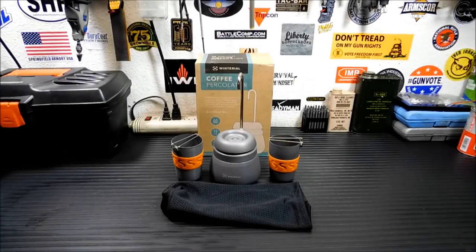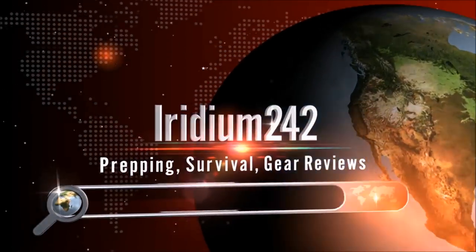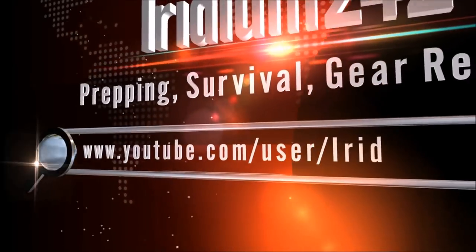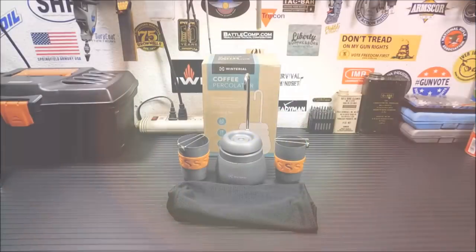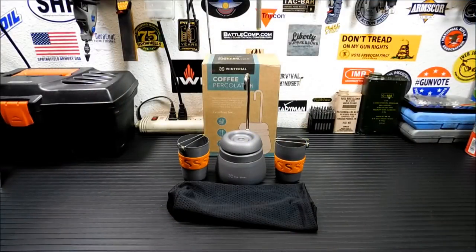All right folks, welcome back. I got a review here I've been dying to do for a while now. This is the Winter Real Coffee Percolator. Thanks for joining me. I wanted to show you this thing today. I picked this up a while back, and I've wanted one for a while.